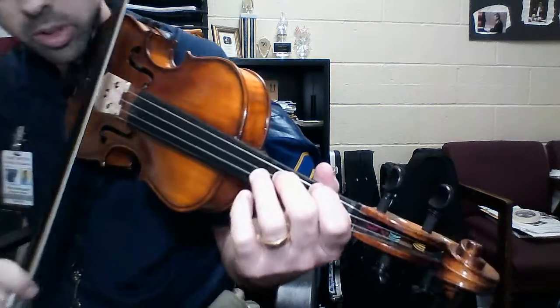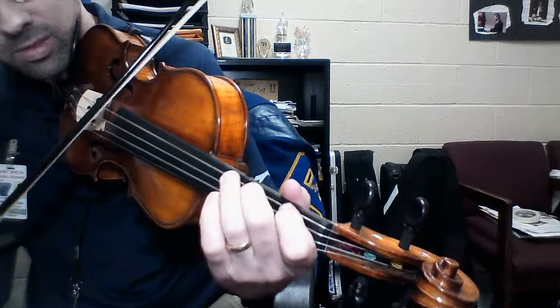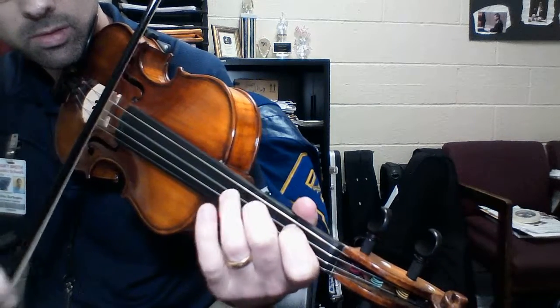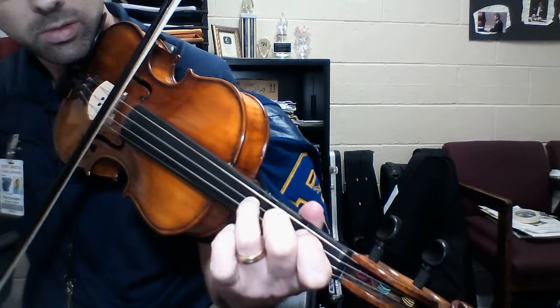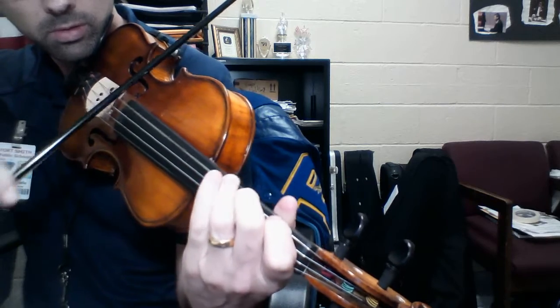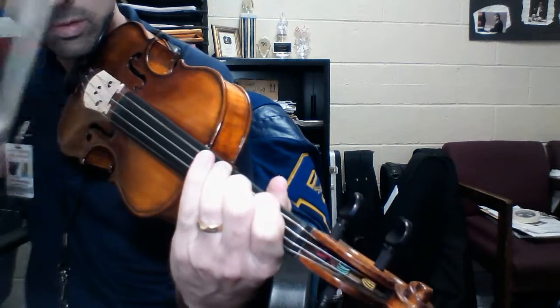So now I'll play the whole scale. Hopefully you can see it. Good luck.